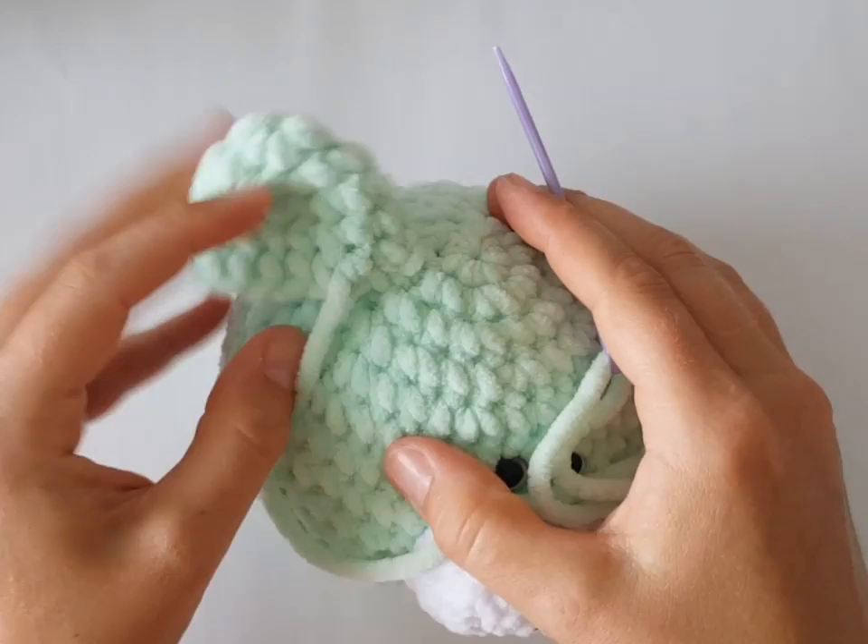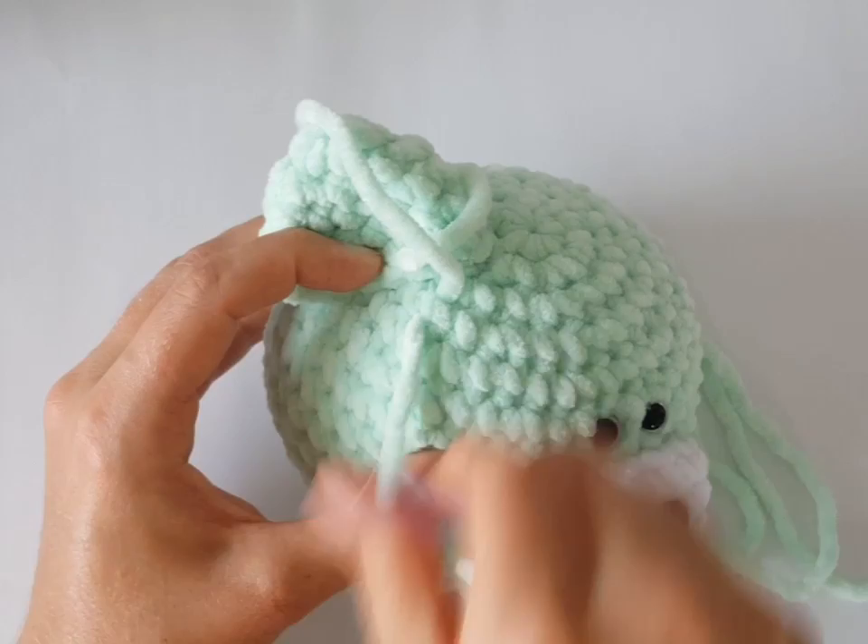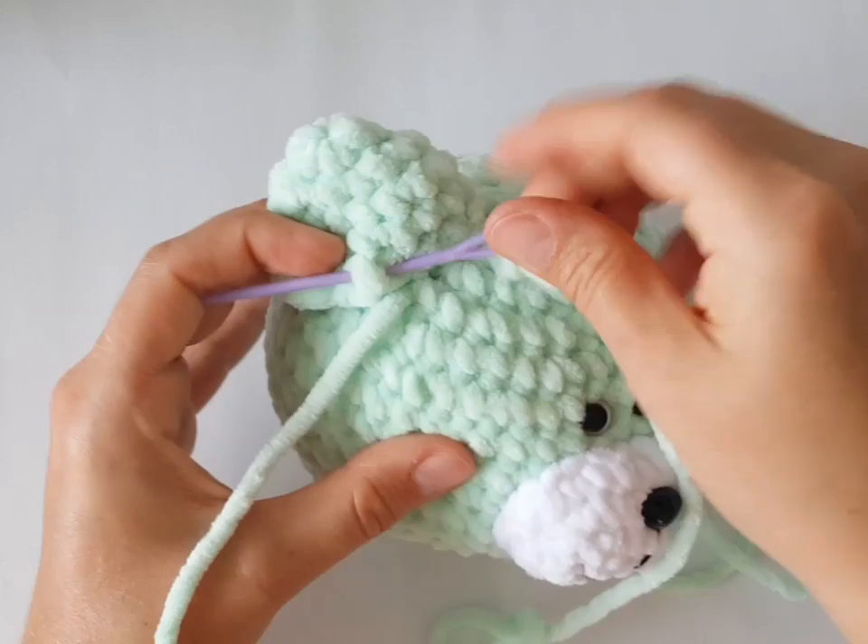Insert your needle under a single crochet in the head and go to the left — always one stitch left. Follow me, this is the invisible stitch. Sometimes I sew both sides of ears together first and then use a normal stitch. You can use your favorite stitch and it's a good way to join ears to the head as well.